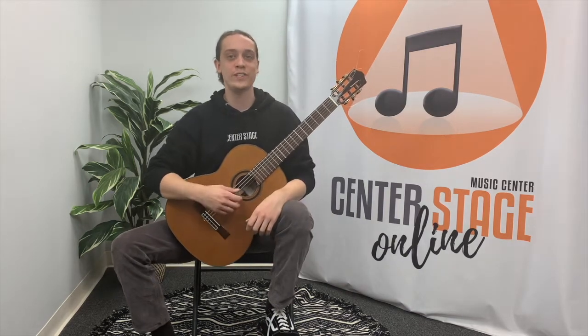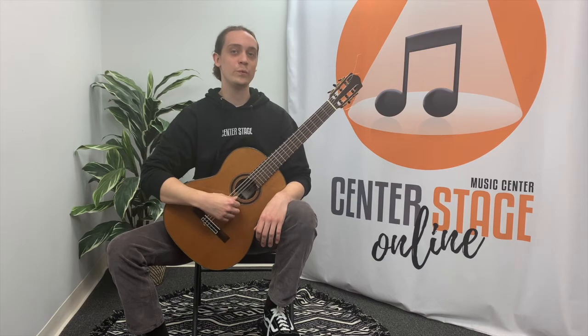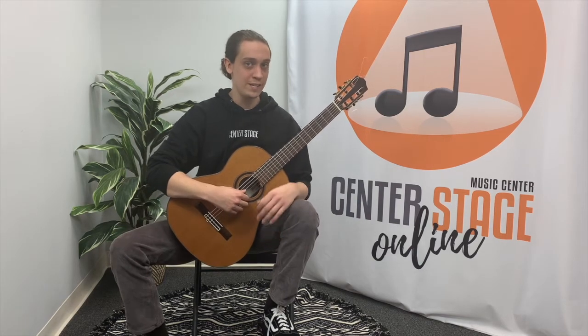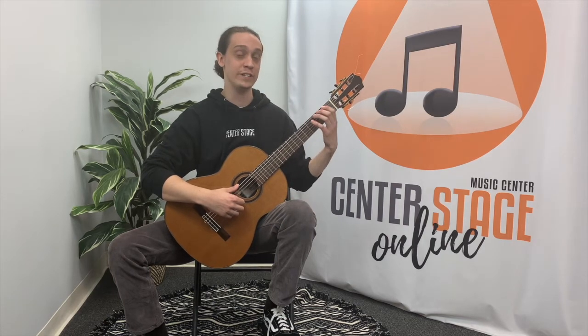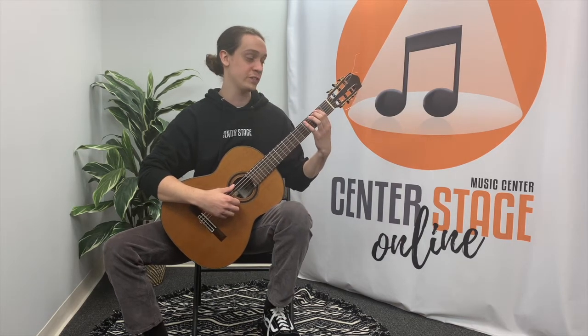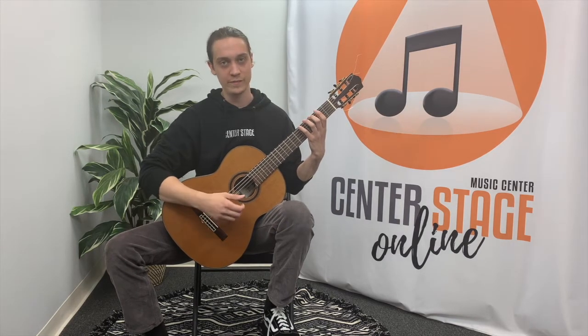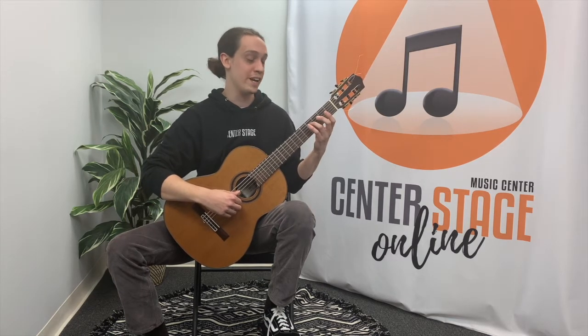Now we're moving on to the next scale. The next scale we'll be looking at is the one-octave G major scale. A couple things to note right off the bat: in contrast to the C major scale, we're now going to be in second position instead of first. So now my first finger is on the second fret, my second finger on the third fret, third finger on the fourth fret, and fourth finger on the fifth fret. The other thing to note is instead of F natural, this time we're going to be playing F sharp.